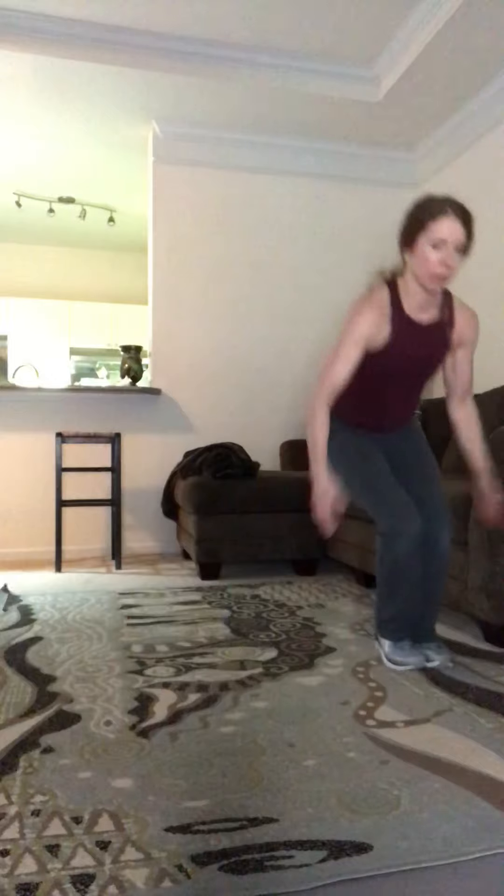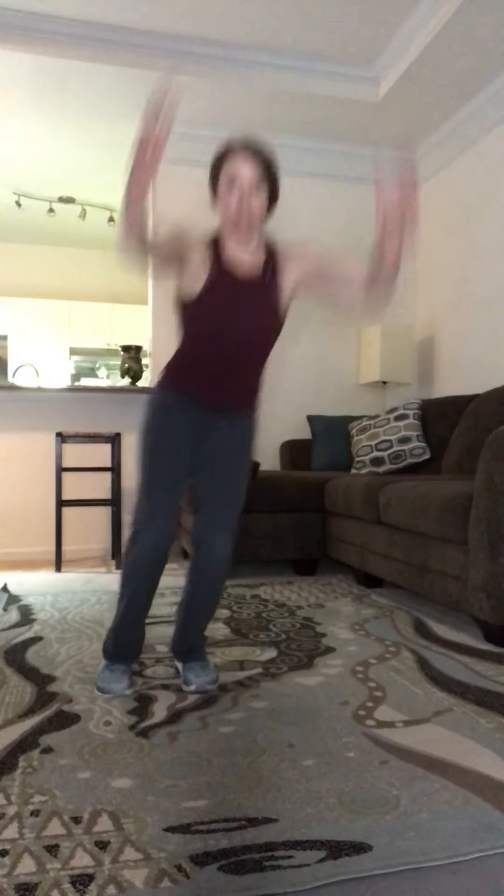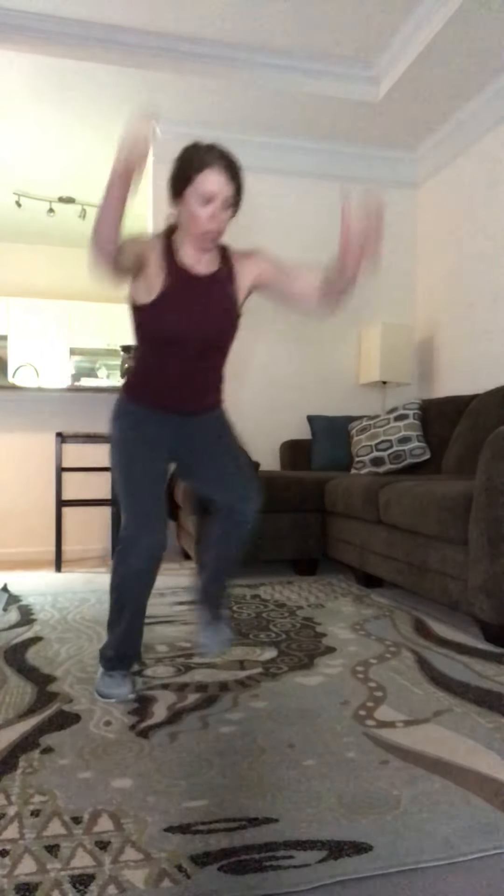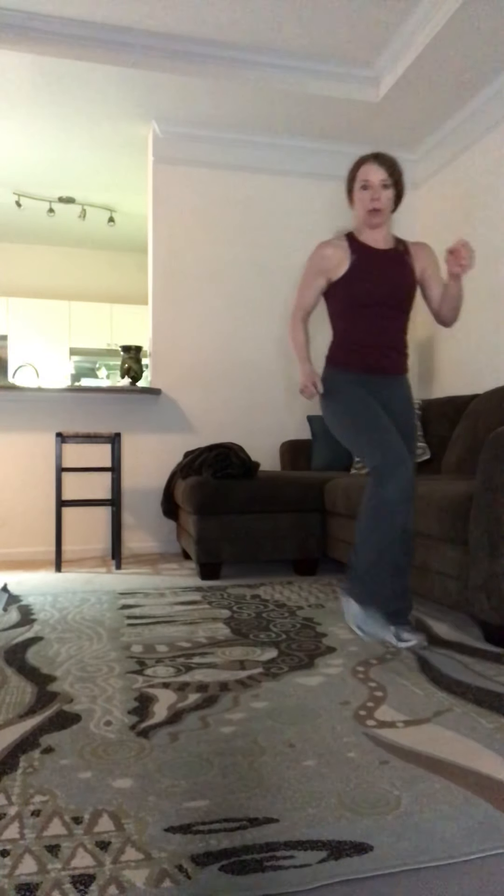Here we go to the next one — that lateral hop. Reach down, or again one bit at a time; you don't even have to go all the way down to the floor. You can go here. Ten seconds. Great job! And rest — march around.